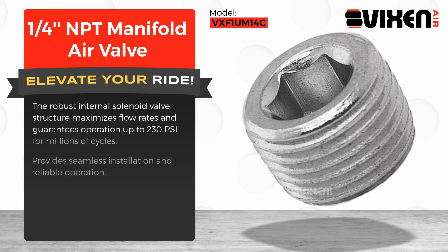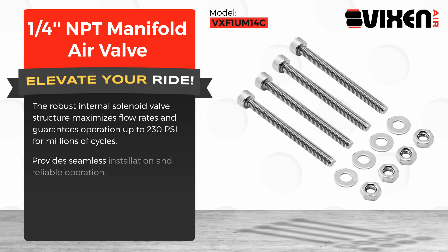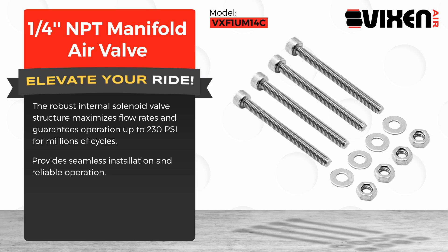Guarantees operation up to 230 PSI for millions of cycles. Provides seamless installation and reliable operation.